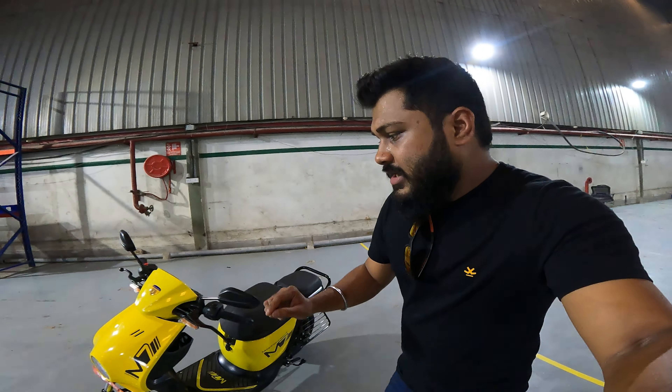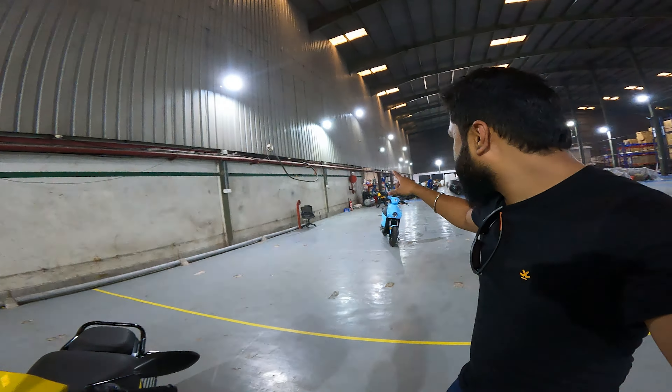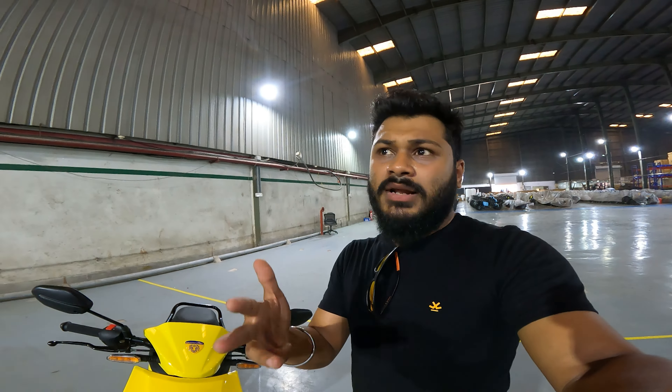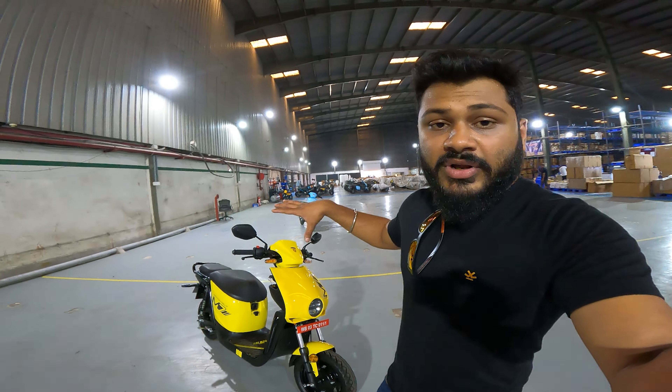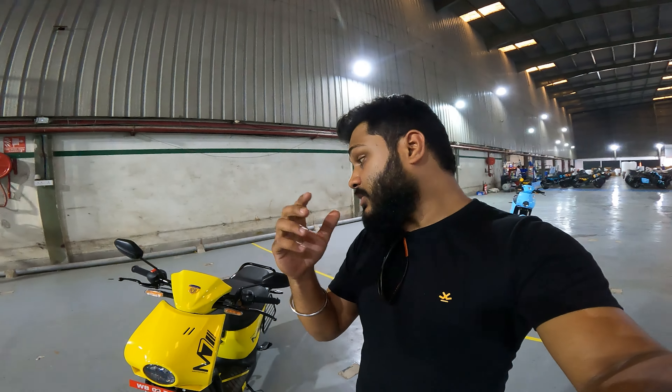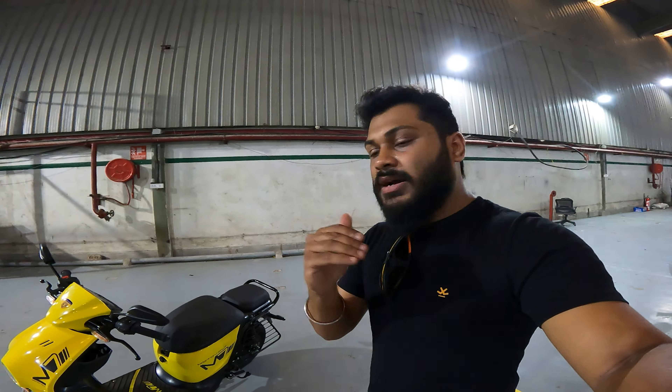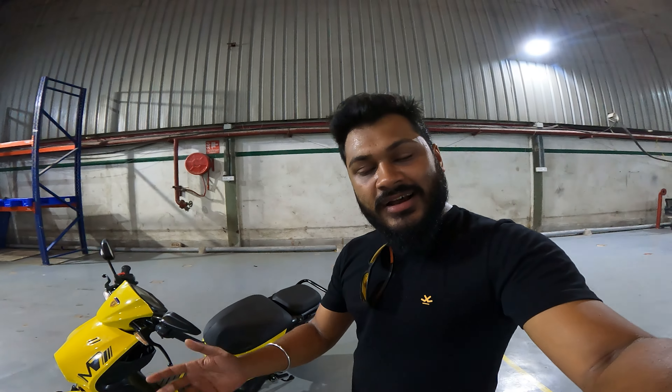It comes in yellow, blue, white, black, red, and grey colors. We will review this vehicle, show you the specifications, tell you the features, run the vehicle outside, test it in different modes, and see how much real-life practicality it offers compared to its specifications. So without further delay, let's begin the review.